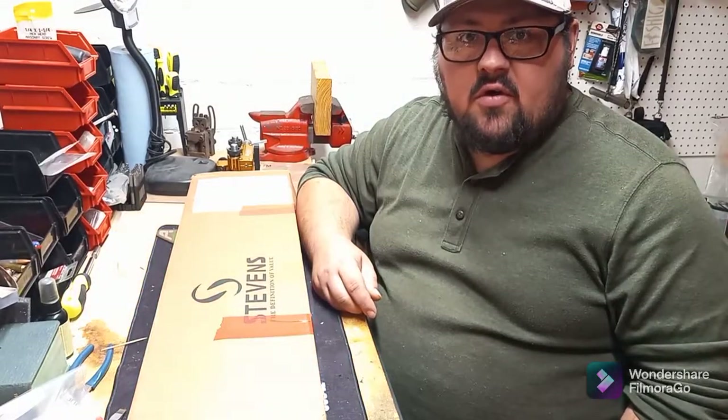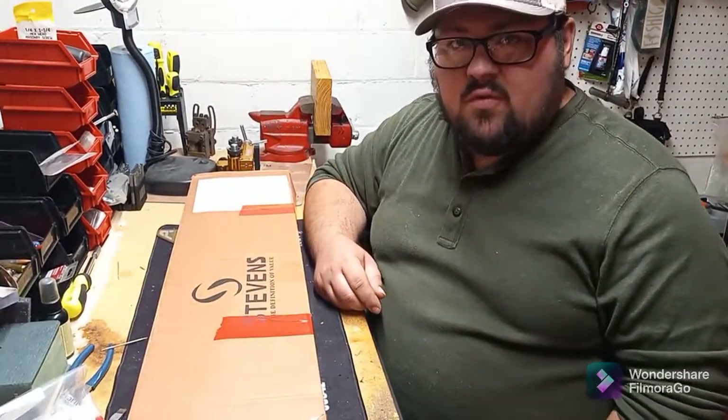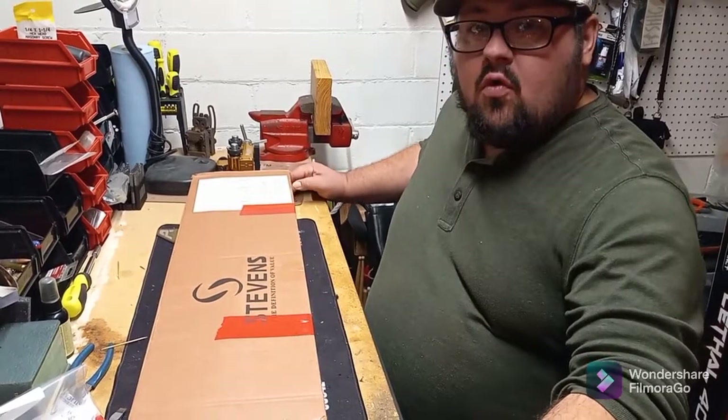Thanks for tuning in to Hook Trigger Trail. I'm your host Mason, and today we're going to unbox a Stevens 320 in 20 gauge. We just have this as it came from good old Walmart.